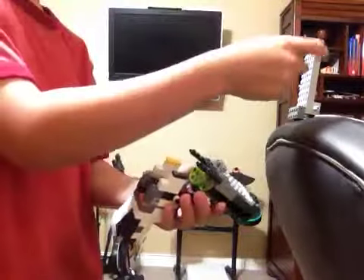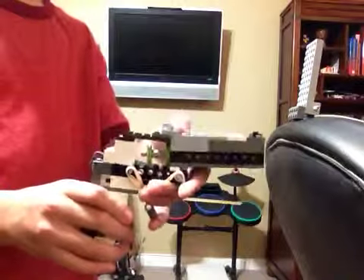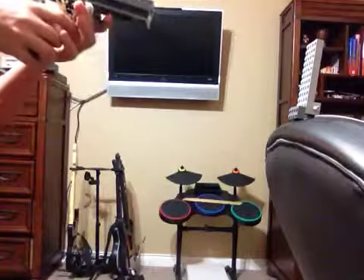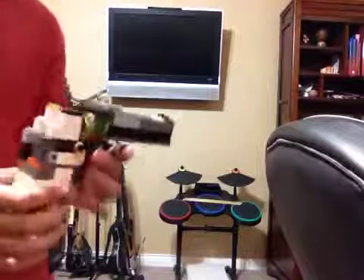Now I'm going to be shooting this target right here. All I got to do is turn it up forward — and there goes that target.